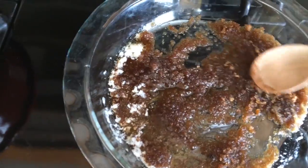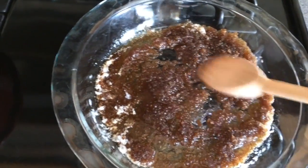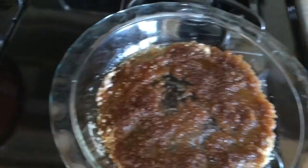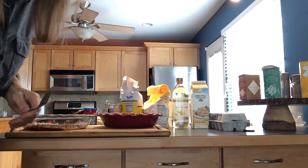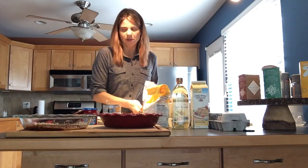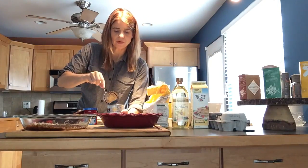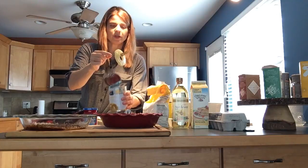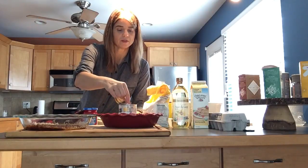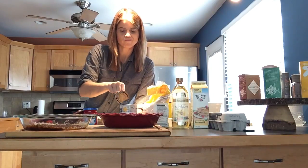The recipe also has you add pecans, and I have pecans, but my mother never put pecans in our pineapple upside down cakes so I'm just going to do it without. I've brought the pans over so you can see what I'm doing. I'm going to open a can of pineapple rings and arrange them — it's okay if you get a little bit of the juice in there, that's what makes it so good.